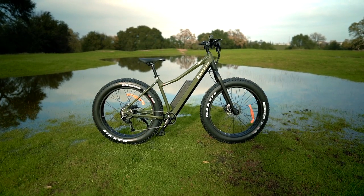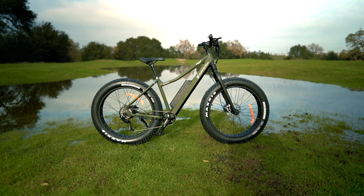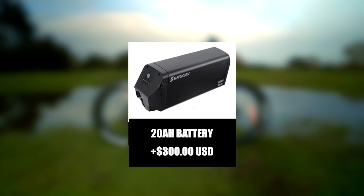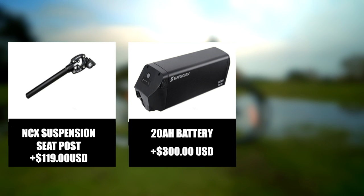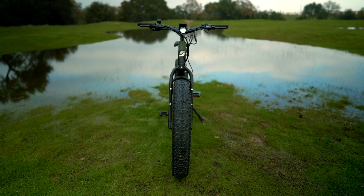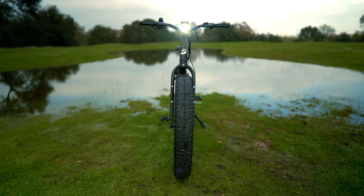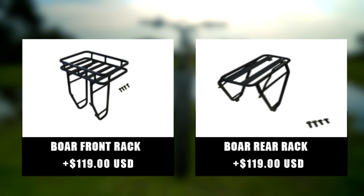There are also plenty of upgrade options if you want to deck this water bear of a bike out even more, including a huge 20 amp hour battery for an extra $300 USD, a Suntour NCX seat post suspension for $119 USD, and an Ergotech rear view mirror for $40 USD, just to name a few. You can also vastly increase the functionality of the Bore Explorer with the optional front and rear racks for $119 USD each.